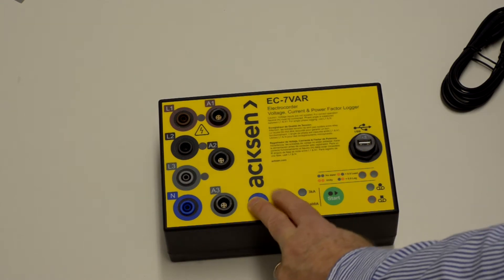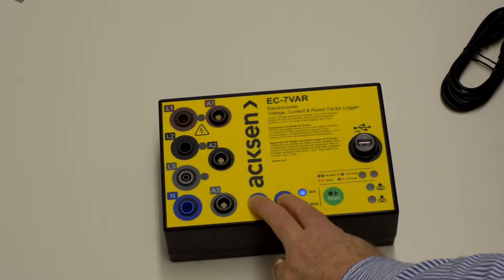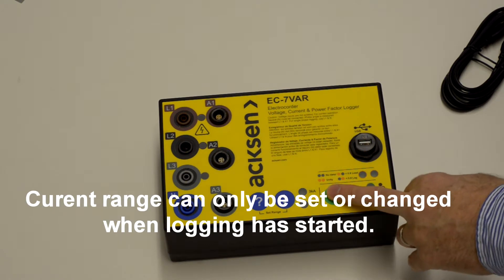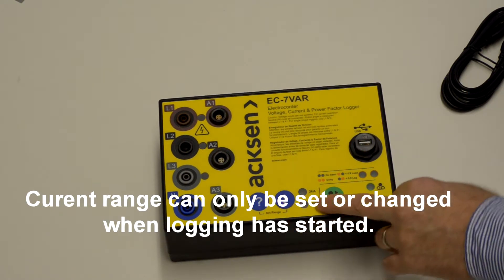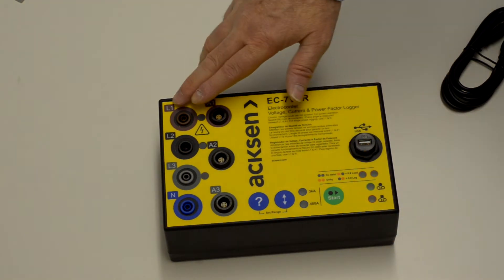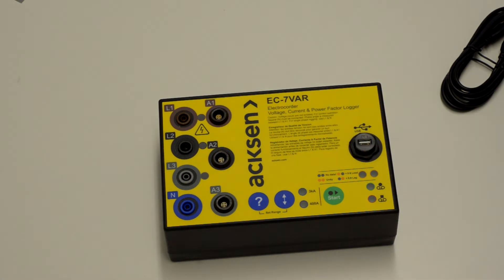You can check and change the current range only when the logger is running and logging. The two ranges for current are 400A and 3K. The voltage channels are 600V voltage channels.